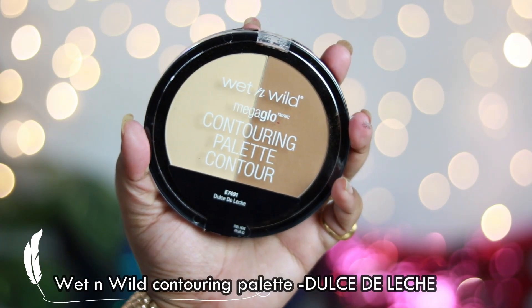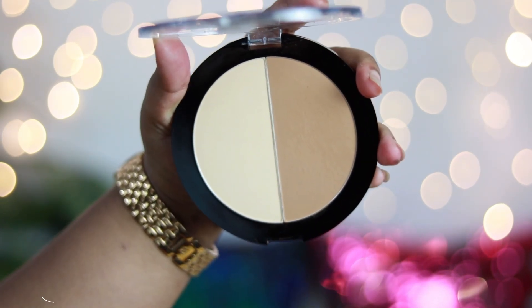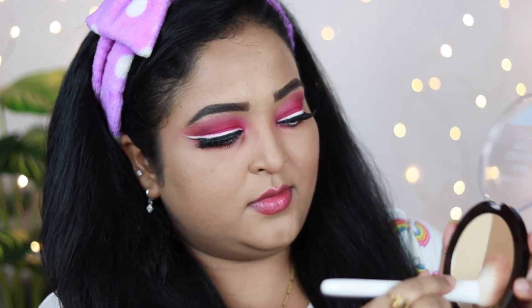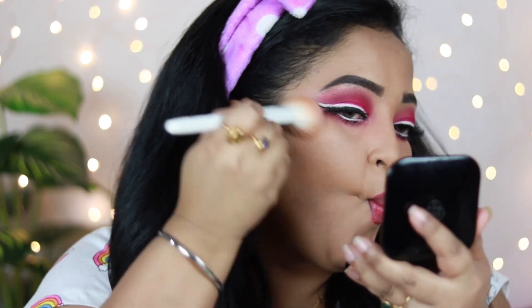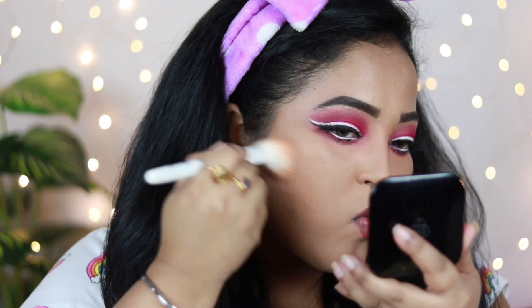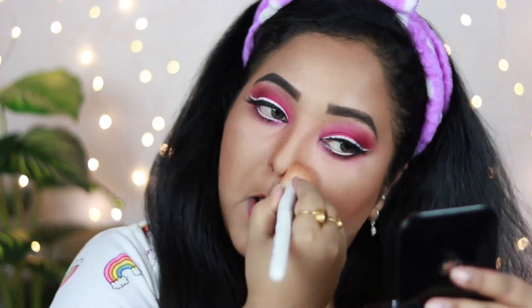Eyes are done, base makeup is done — now it's time to add warmth and structure to my face. I'm using the Wet n Wild Contouring Kit in shade Dulce de Leche. I'm taking the contouring shade with the Wet n Wild contour brush and applying it under my cheekbones, in the hollows of my face, on my jawline, and on my forehead to add artificial shadows and make my face look slimmer and more defined. I'm blending it nicely and also contouring my nose to make it look sharper.